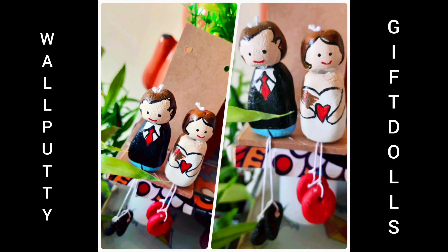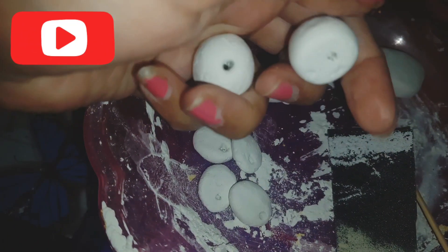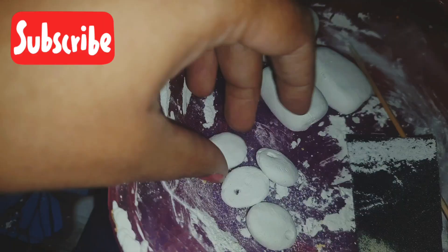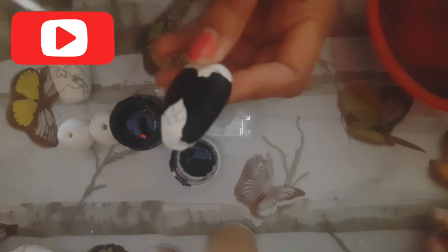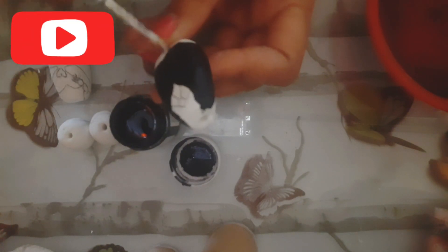Hi friends, welcome to Madhu's Creative Hub! Today we're going to see Valentine's Day decor — isn't it looking so cute? This is very easy to make, so let's start. I used wall putty dough to make this. I just mixed wall putty with water — don't mix too much water, just sufficient to make a thick dough. I couldn't show the making process but I'll show it in another video.